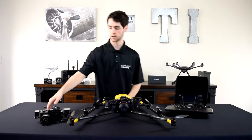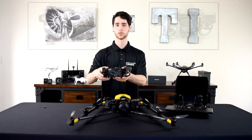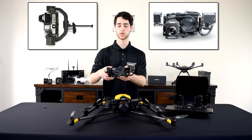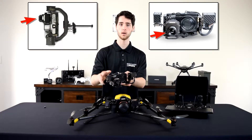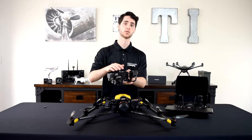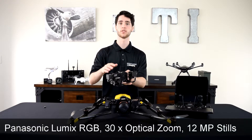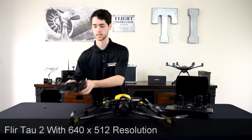Right here I have the inspection payload for the Falcon 8 Plus and it's a really nice payload. It's comprised of two different cameras: you have a high resolution FLIR which is 640x512, and then you have a Panasonic Lumix camera which is 12 megapixel and capable of 30x optical zoom. Together they make a very nice inspection payload.